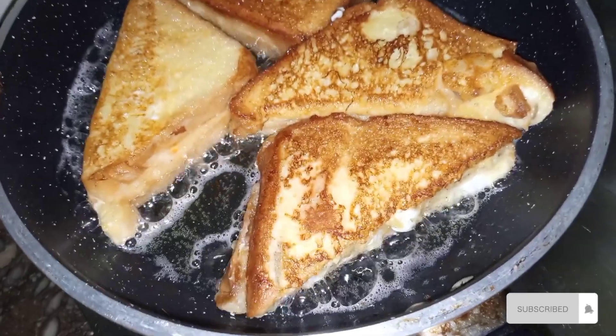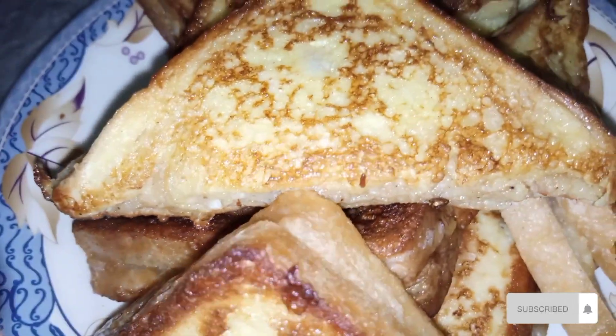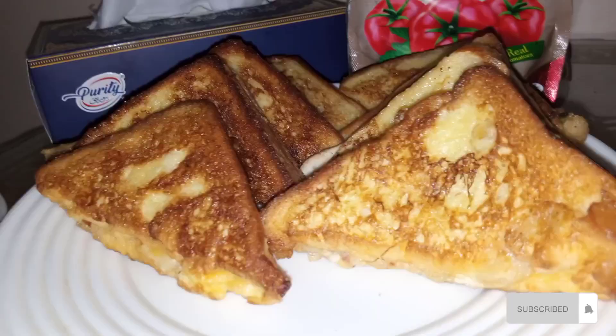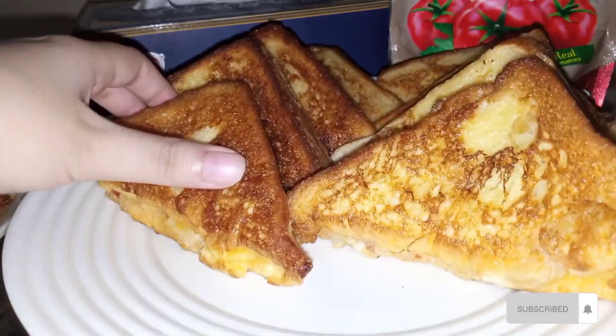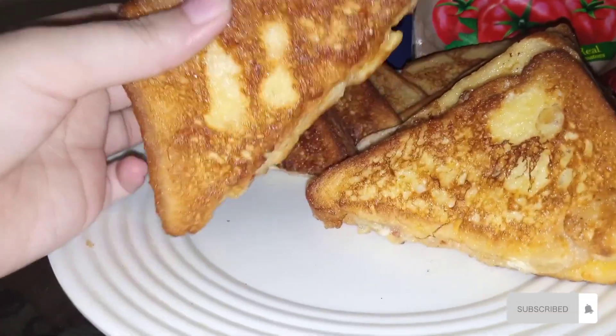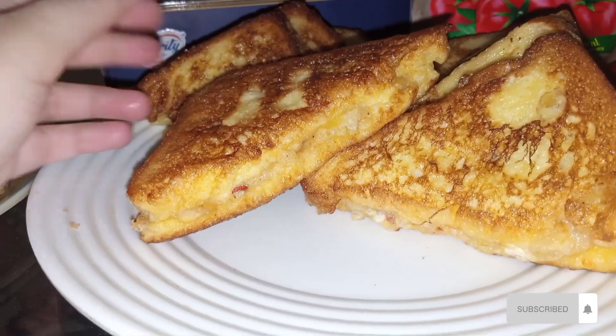I hope you will like this video today. If you like this video, please like my channel. If you are new, please subscribe. Please try these sandwiches and give me your feedback. Please share this video with your friends and family group.